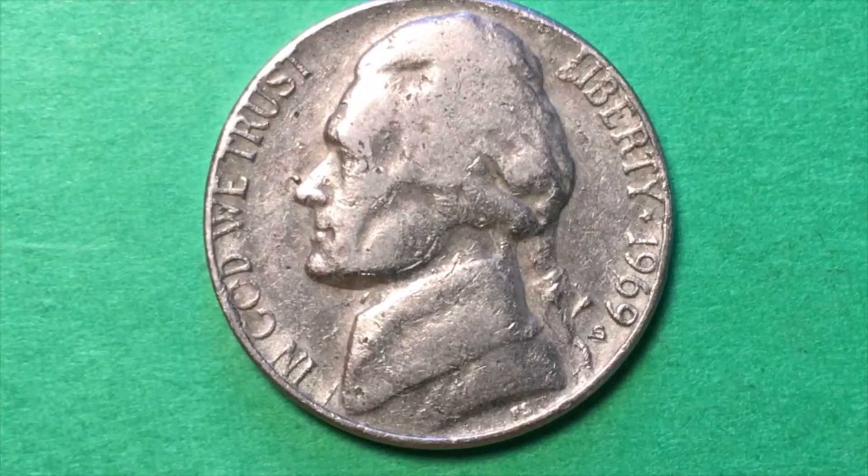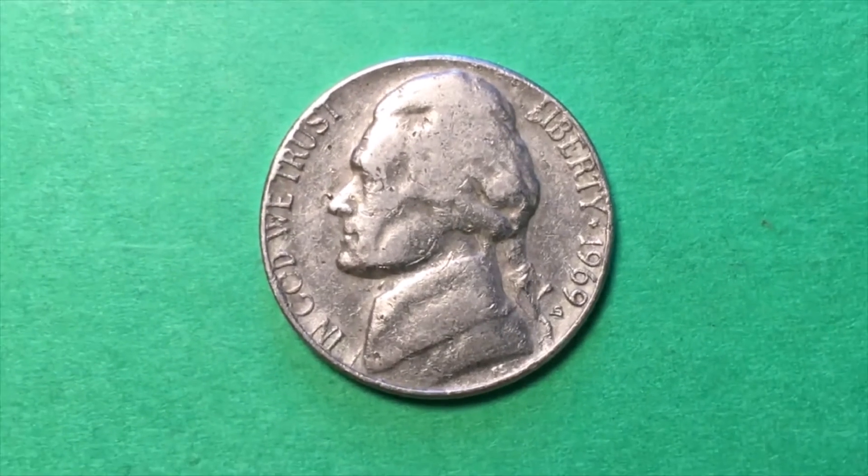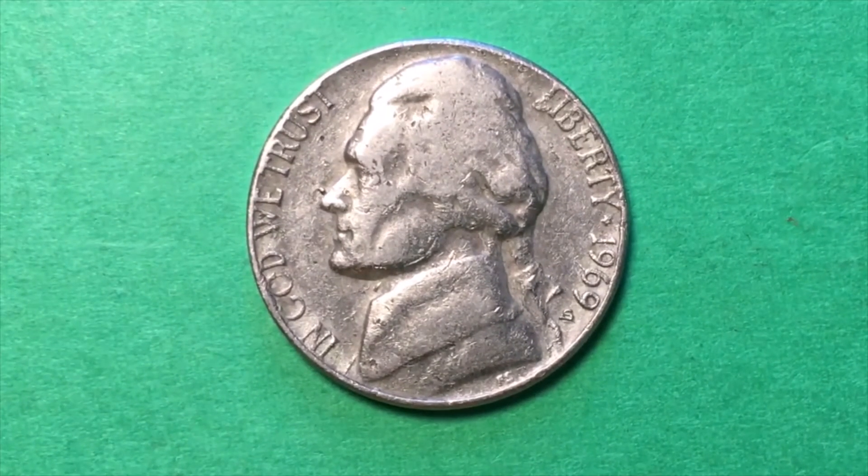Are these valuable? Well, just a 1969-S has very little value. If it's almost uncirculated you might get into the dollars, if it's a proof you might get a few dollars, and if you can get it graded like an MS-66 you might be close to tens of dollars.